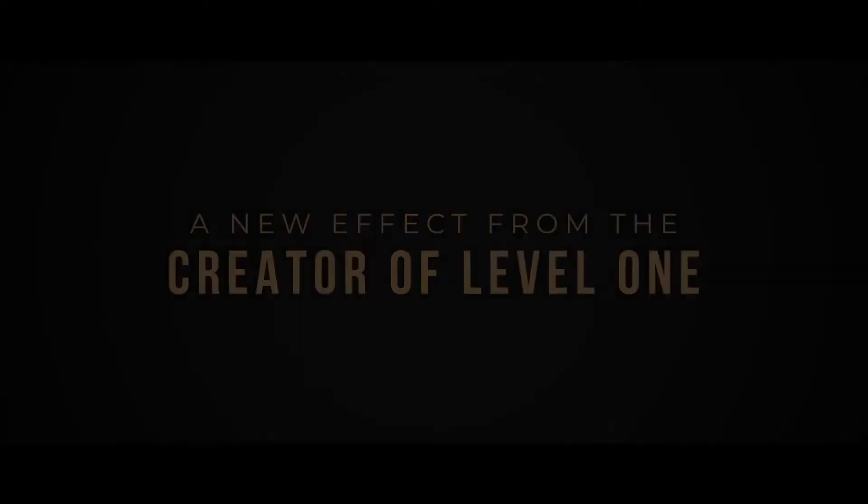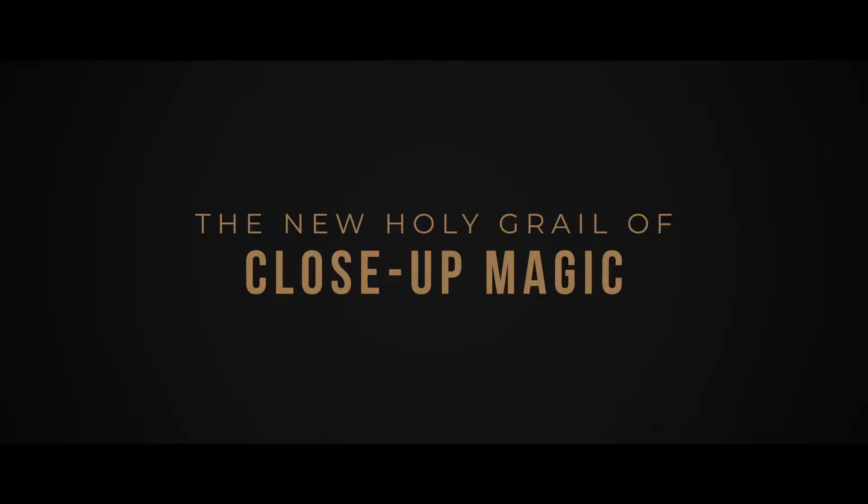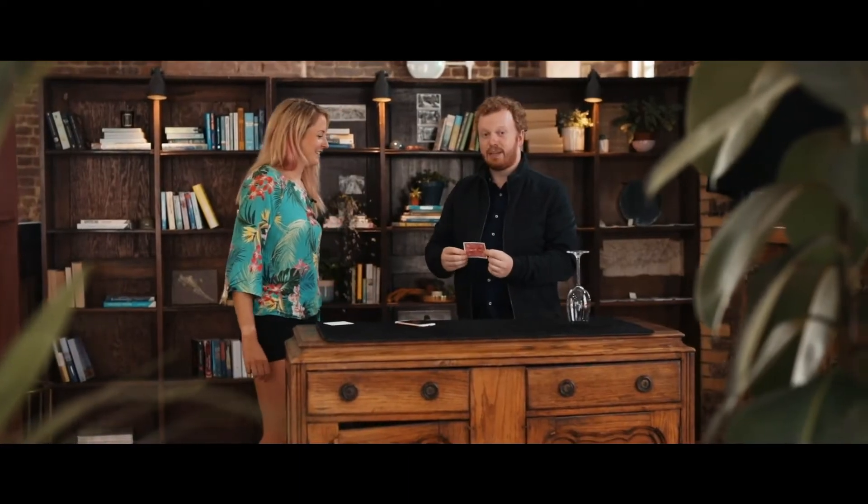When I design magic, I aim to combine the strongest effects with the most practical methods. And that's why we're about to show you a full performance — one single camera shot that will never cut away.